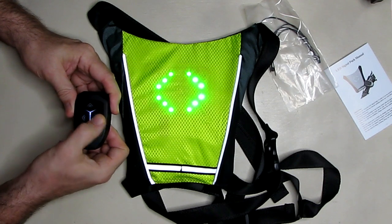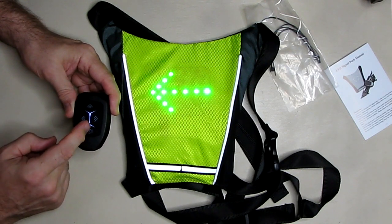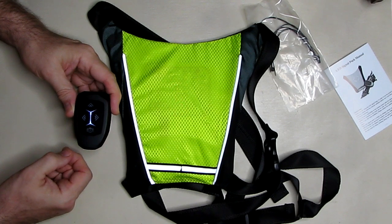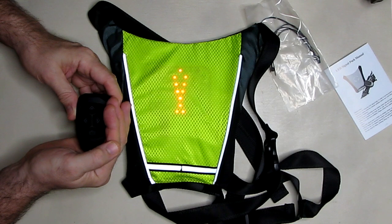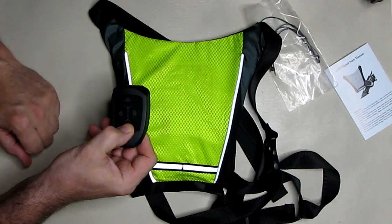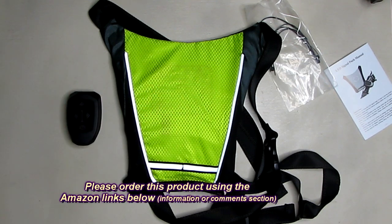Here is the right turn signal, and here is the left. The remote lights up and then dims down. When you hit the brake button you get a cool red brake symbol that blinks red to indicate braking. You can also reset the light by holding down the brake button for more than three seconds, which resets the display to the default pattern.